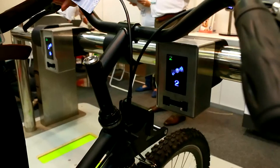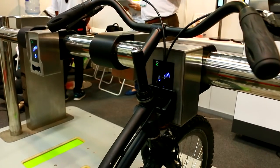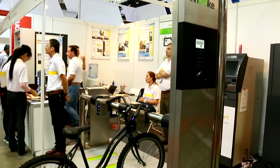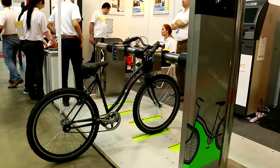The system allows the user to rent from A, return to B. Likewise, upon return, the lock module will detect the ID of this bike and will compute the charges accordingly. This setup is weatherproof, takes a very small footprint, and it's very low maintenance cost.